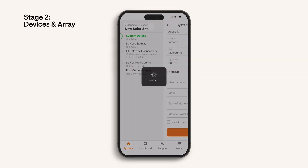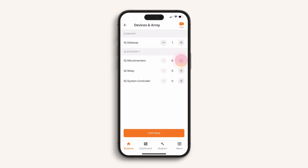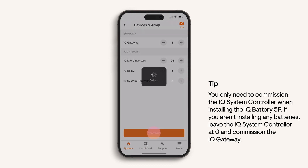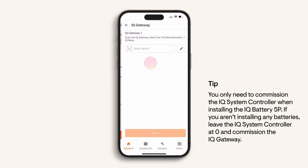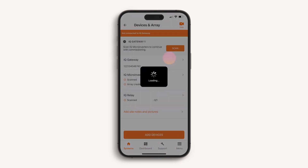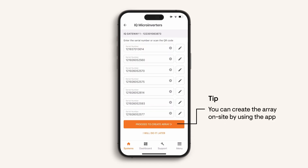In stage 2, you are programming the device serial numbers. I will show you a quick, simple method for scanning Enphase devices. Follow the prompts to begin adding devices. First, add one IQ gateway, then add the number of microinverters, and only add IQ relays as required, then select continue. Find and scan the serial number for each device as prompted. A simple way to scan microinverters is to scan the serial number stickers placed on an array map. You then have the option to create the array.